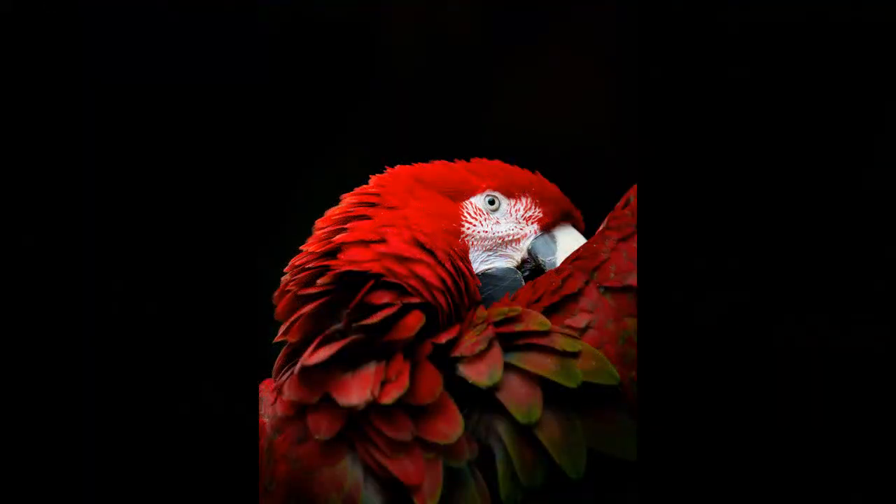Hi everyone, this week I'm going to be going over steps and working on this Red McCall and Faber-Castell Art Group Aquarela colored pencils in my sketchbook. All supplies and materials will be listed in the description below.